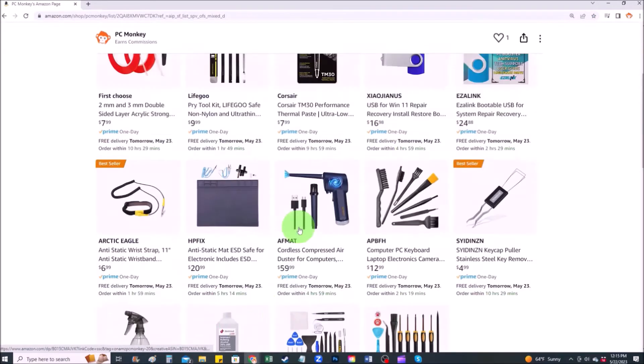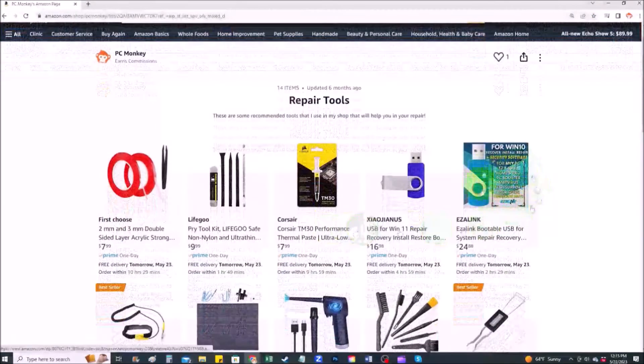You can find things like common hand tools I use, along with solid Windows 10 and Windows 11 install media and USB suggestions in the event that you can't make one yourself.